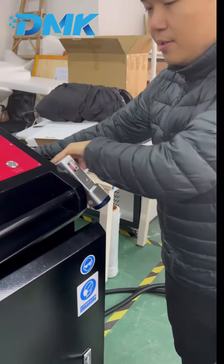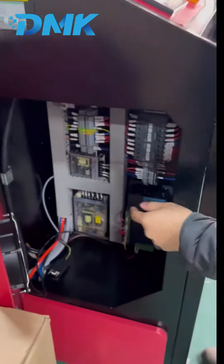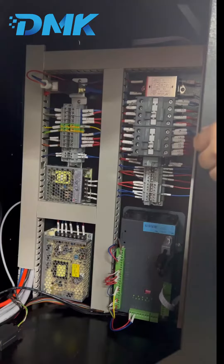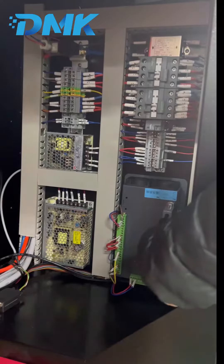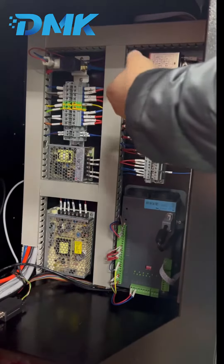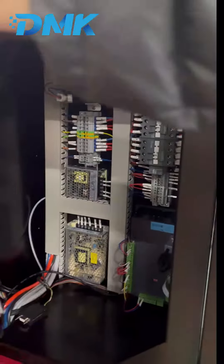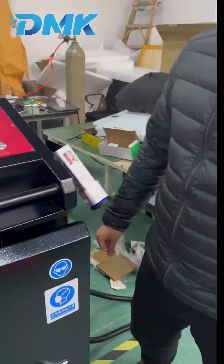Let's open the inside. This is the control board — you can see the control board and these two power supplies. There are some conductors so it connects all the gas and the laser source, and they all come together here.